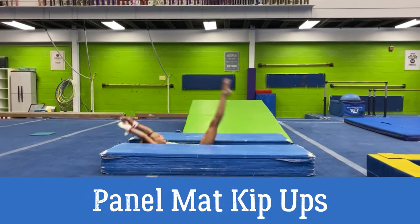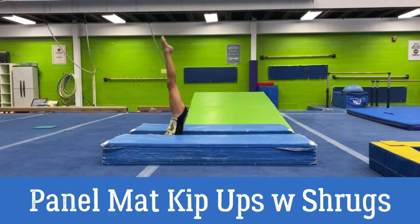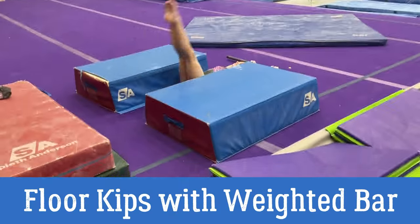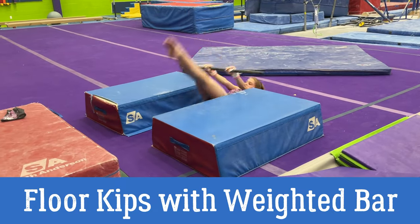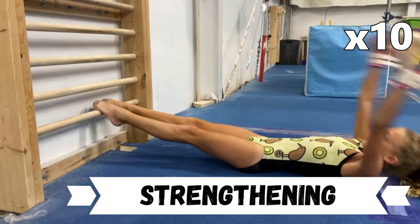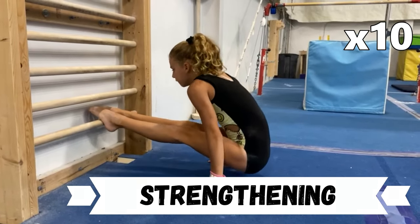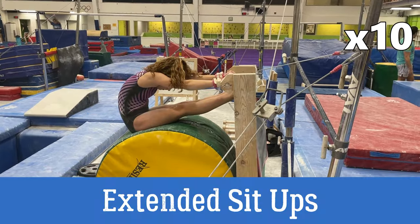These panel mat kip ups are good — I'm not mad at them, and it helps many gymnasts. However, I'd rather add some shrugs to condition the push through the gymnast's traps, which will help lock those arms up. Here's the same thing but with a weighted bar — again, not mad at it, but I'd rather do the prior resi-assisted kips. Conditioning the kip is quite specific. These roll-ups to compressions are great, but it works better when you add some shrugs. These extended sit-ups help with that fast compression, which can also help with the front hip circle.